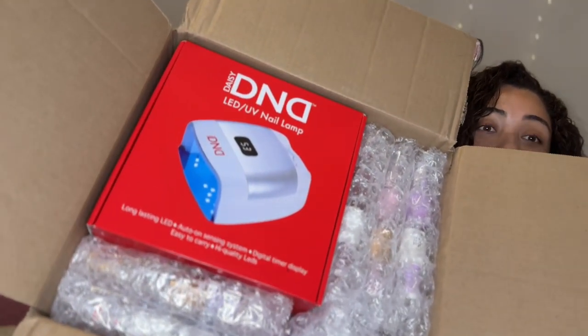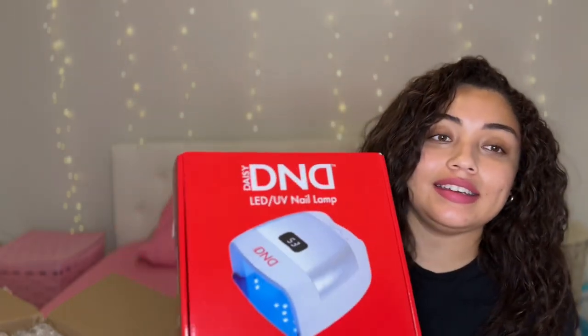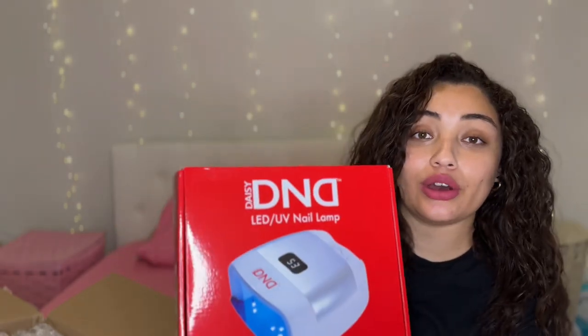This is everything that's in the box right now. It's a pretty big box. This is the Daisy DND LED UV nail lamp — so here is the lamp. The kit also comes with some supplies.